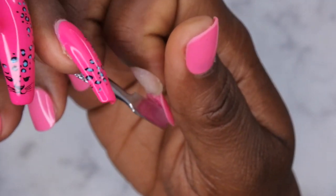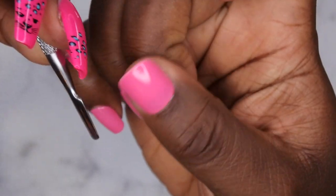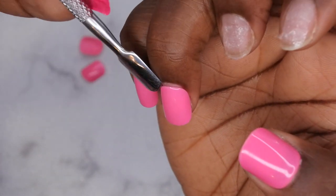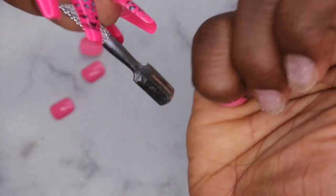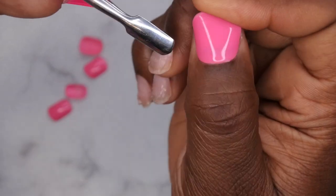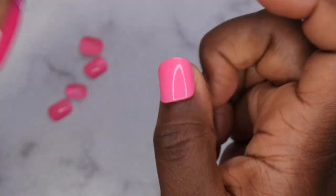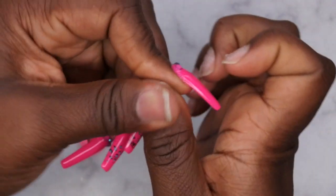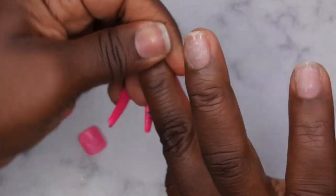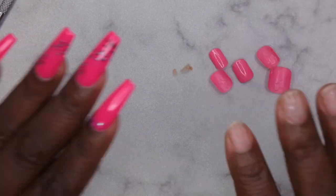Let me go ahead and pop these off and show the removal process. Just like that, they pop right off — that's pretty cool. You can see how the tab is actually separating from the tip, not from my natural nails, which tells me these would have held up very well for two weeks. To remove the remaining glue, you can either roll it off or use some acetone. I normally just roll it off. It's just as easy to apply as it is to remove — I highly, highly recommend them.